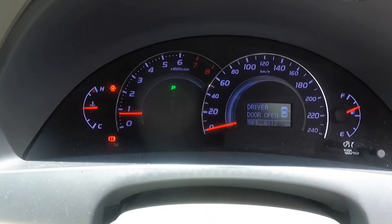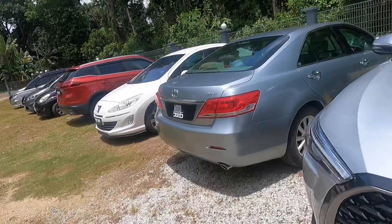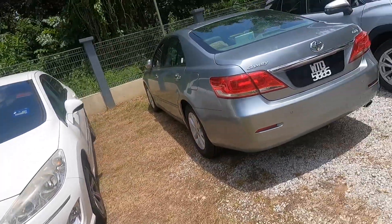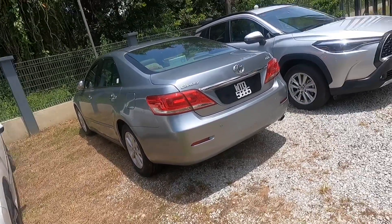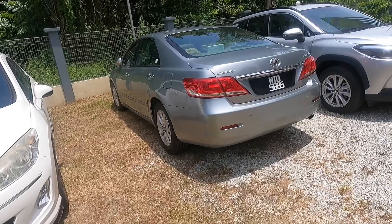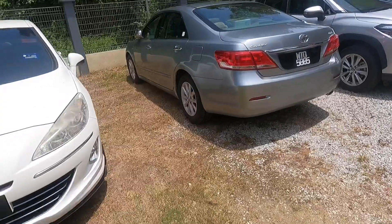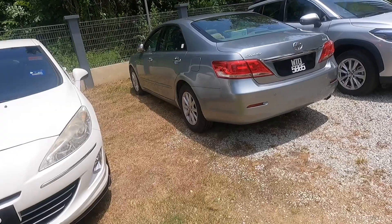Everything lights up perfectly, everything comes on. Starting it up — it's a bit loud but yeah, there it is. So what do you think of this old Camry? It's a really good car — been running for 10 to 12 years, really good for reliability and economy. If you want to buy it, go ahead. It's a really good car, you have to admit. That's all for this review — if you enjoyed it, please give a thumbs up, subscribe, and comment your thoughts below. Goodbye!